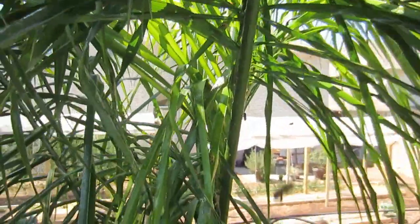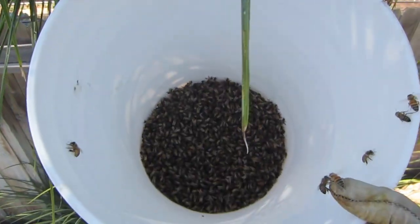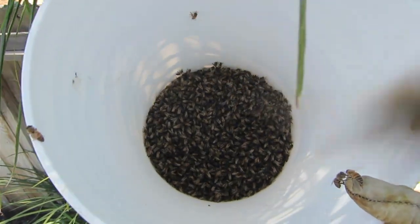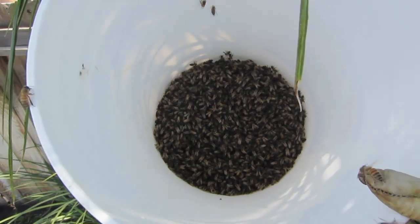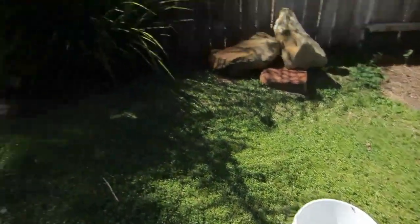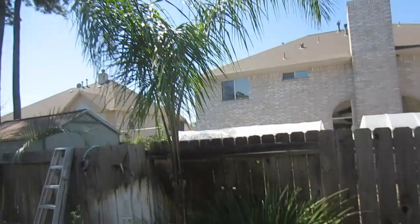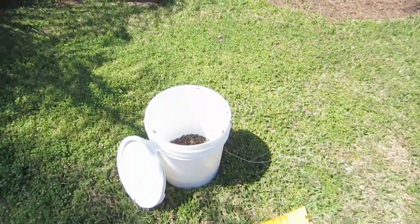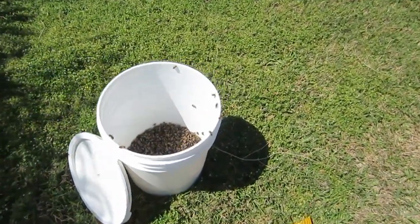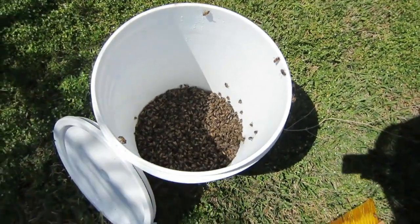Somebody will benefit from getting these bees without having to buy them. There's so much interest in bees this year that all the local bee suppliers have run out of bees. So I'll let my friends know and someone will get a nice start on their honeybee colony this year. I set the bucket over here near the tree where I was just cleaning off. I set it here because the queen does release a pheromone, and so any stray bees I didn't happen to get into the bucket will fly over here. You can see them right here on this lip — they've flown over because they can smell the pheromone inside.